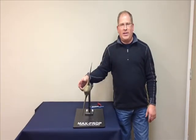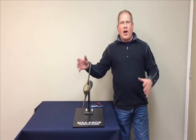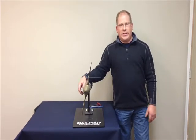Hi, my name is Fred Hutchison with PYI. Today we're going to determine how a two-blade propeller is set up, what pitch and rotation it's set to.